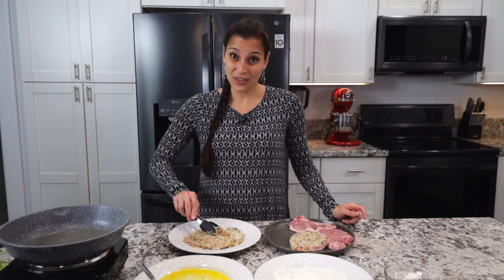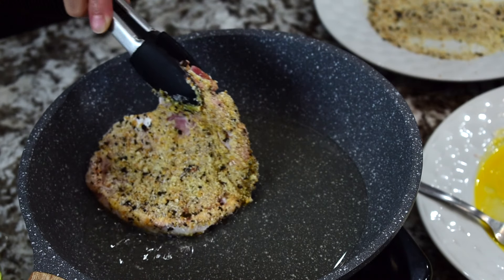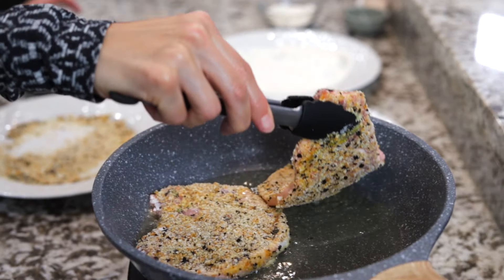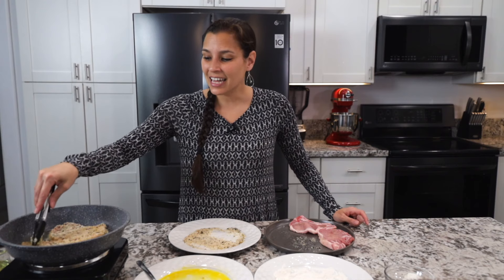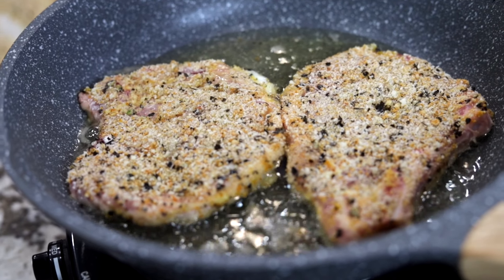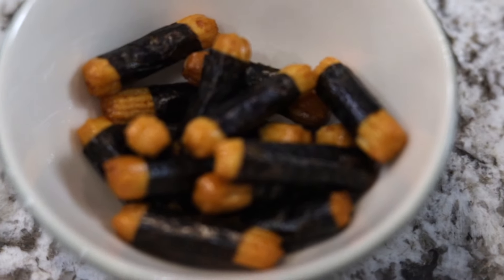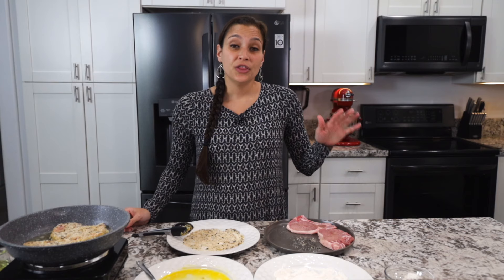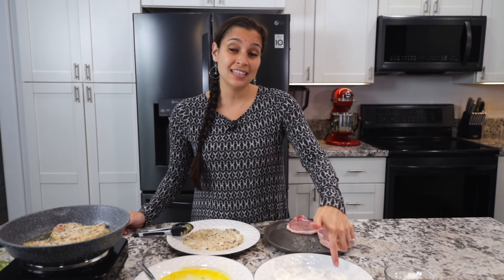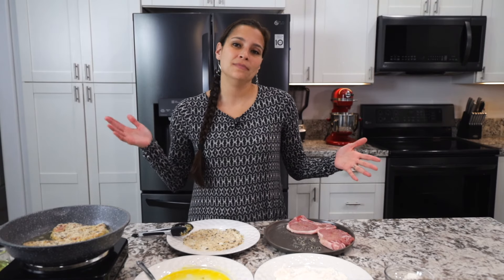The oil should be about 350 degrees Fahrenheit. I can smell the mochi crunch — it smells so good. You could probably fit two in this pan; you don't want to crowd it too much. It'll just take a couple of minutes on each side and you've got yourself a yummy dinner. As a kid, my dad and I absolutely loved mochi crunch — we would easily eat a bag in one sitting. The other way you can add seasoning to the pork is by adding the garlic salt and pepper into the flour itself. Either way works fine.